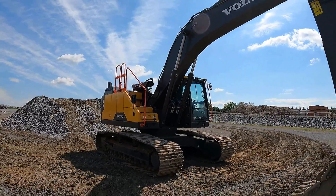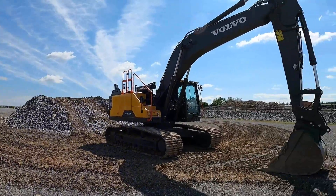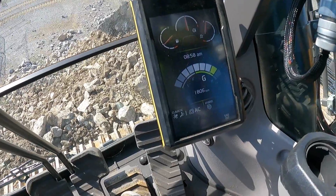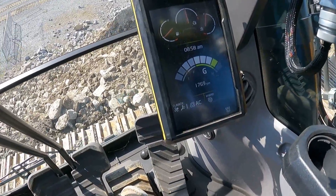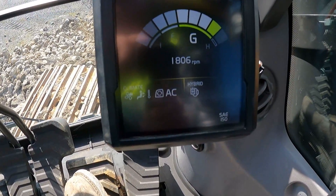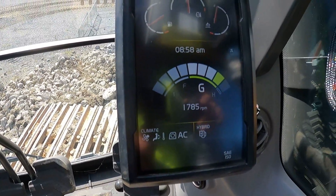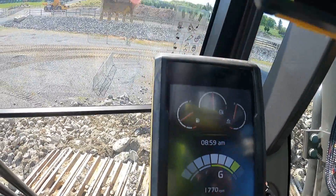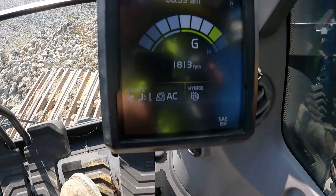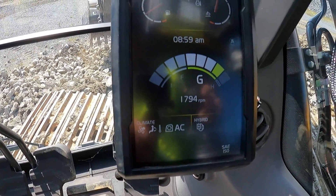There it is — the EC 300 hybrid. I want to jump up on the pile of dirt and do a little digging. Here in the cab of the hybrid 300, there's a little meter right here that pretty much shows how much energy you have stored in the accumulator. If you watch, it stores its energy when you boom down. Right now I have the boom up and I'm going to drop it — you can see the gauge there, almost three quarters of the way full.